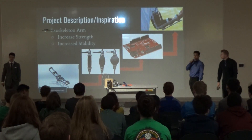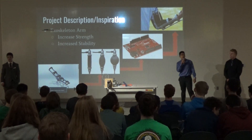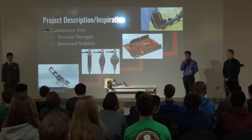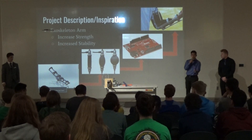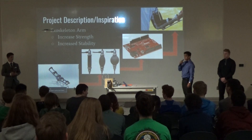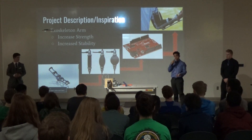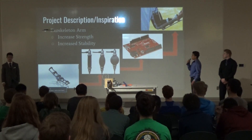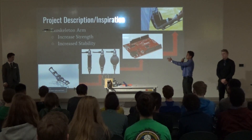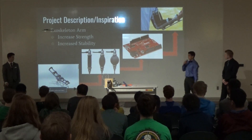For our project, we wanted to create an exoskeleton arm that can assist people that have damage in their arms, or just trouble — like maybe an elderly person that can't do a simple thing like lifting up a coffee mug. The biggest thing we wanted to do was increase strength and increase stability in your arm. There are a few different components: the framework, muscles, and coding, which we'll talk about in the next slide.